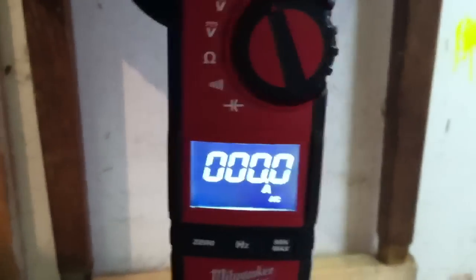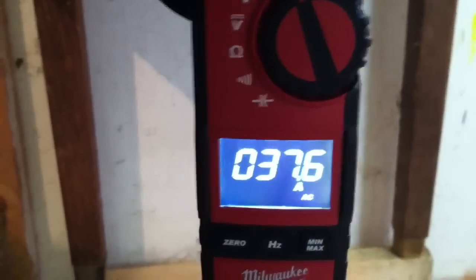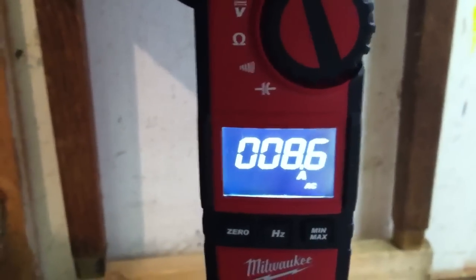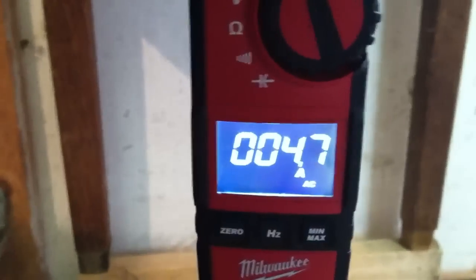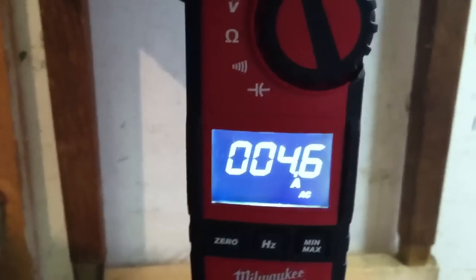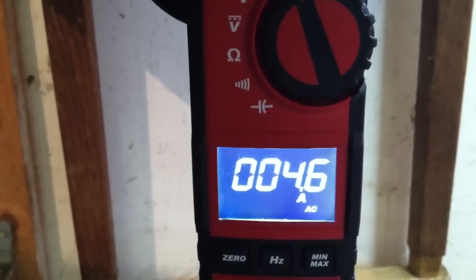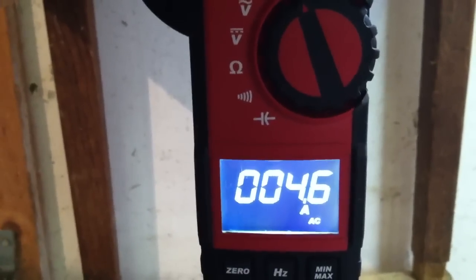I'm going to be measuring with the amp meter down here. I'm going to go ahead and set it to AC. So once it zeroes out, I will flip the switch. It takes quite a bit to get it going. It starts and drops to 4.5 — so 4.6. It's drawing 4.6 amps to power this motor.